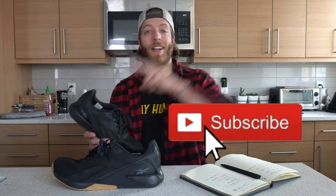As always, if you have any questions on this model or other Nano models, drop them down below. Like the video, subscribe to the channel. I'll see you guys in the next one.